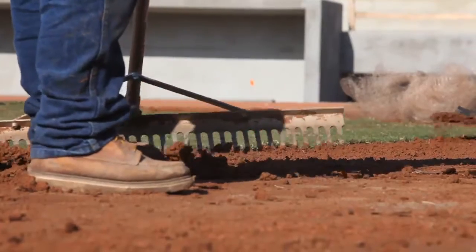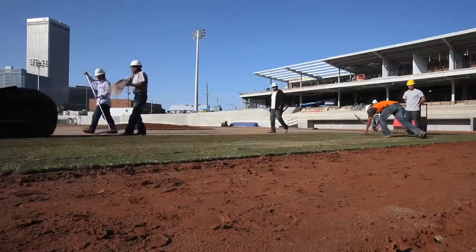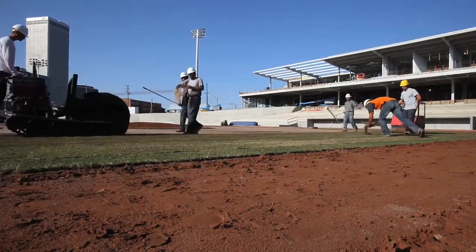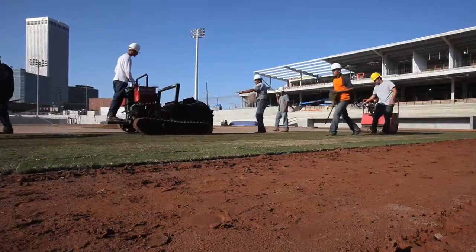We go get the sprigs — it's a licensed variety of grass released by the University of Georgia. We went down and planted this about a year and a half ago. Then we're ready to harvest it and bring it up here and put it on the stadium.